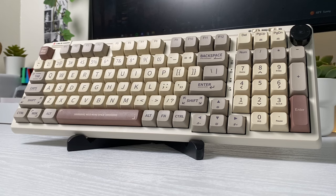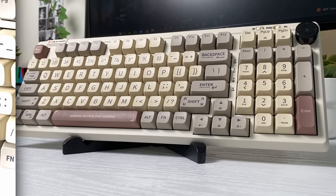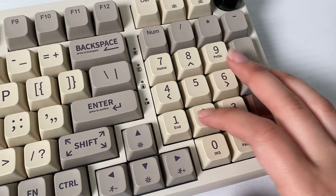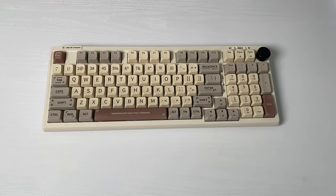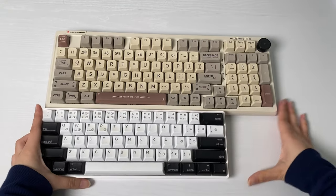Let's talk about the layout first. The RT100 has a compact layout with 97 keys and is perfect for those who use their keyboard for many reasons beyond gaming and end up using the number pad a lot. The really special thing about this keyboard is that it packs a full number pad into a small form factor.